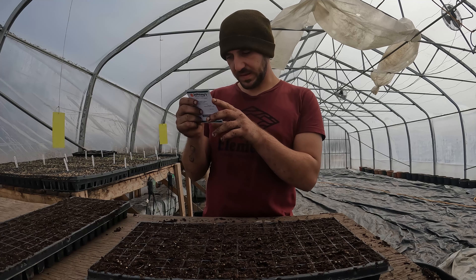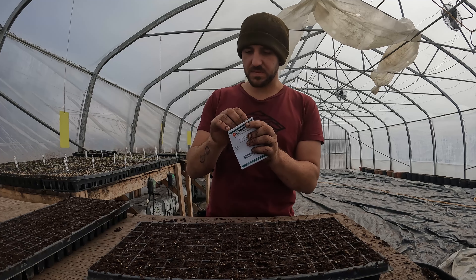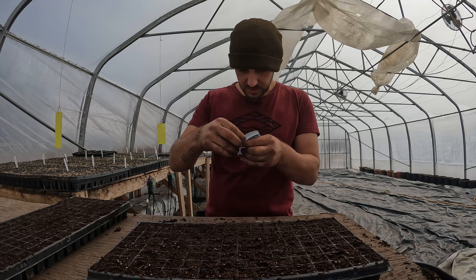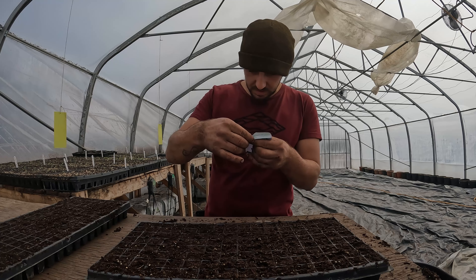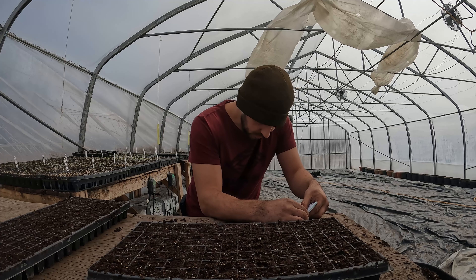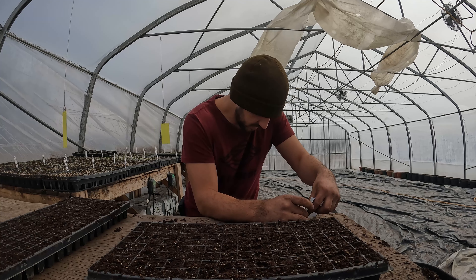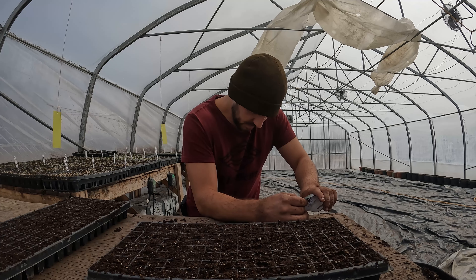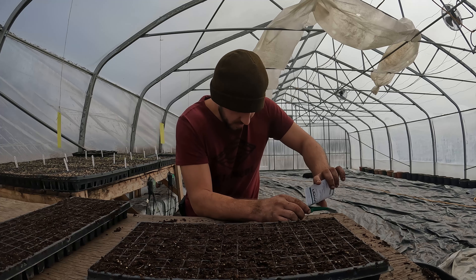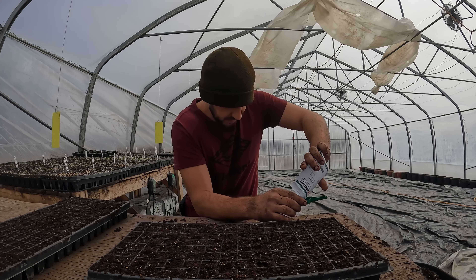So I personally like this one. It says sow half an inch deep. You've got to be careful opening the pack — sometimes there are just a few seeds lurking in there and you kind of lose them if you're not careful. Be careful how you follow these instructions. I'm just going to get all these seeds into the seeder here.